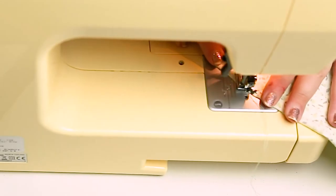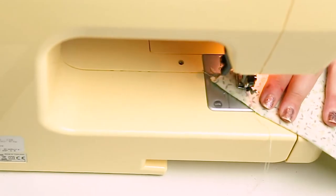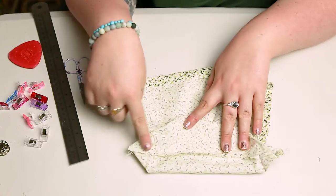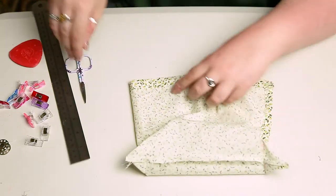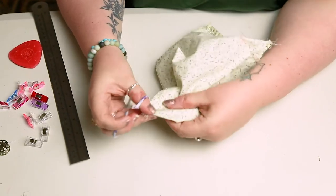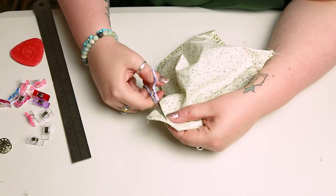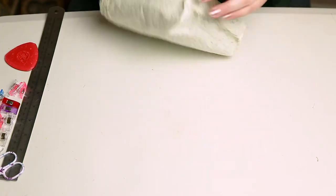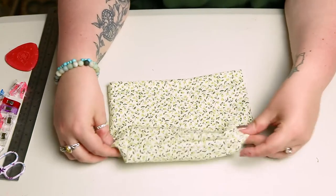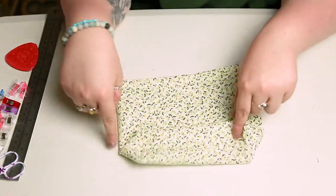You're going to sew across that diagonal line. Once we have done this on both corners, just chop off those extra corners — that way we've not got any extra bulk in the bag. Then turn the bag the right way around. If you didn't cut the corners to add the bottom, this is where you need to pick back up from.